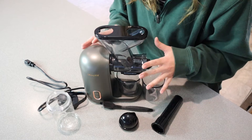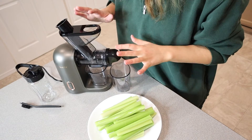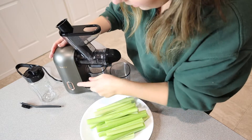Now that we know what everything is and kind of how this works, I'm going to go ahead and wash this up, and then we're going to juice some celery. I've got everything washed up and ready to go. I have some celery that I washed up, so I think we are set to go.